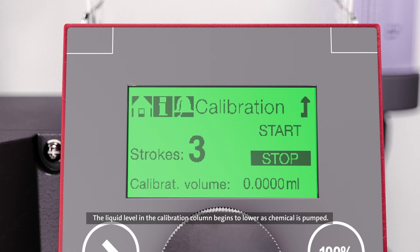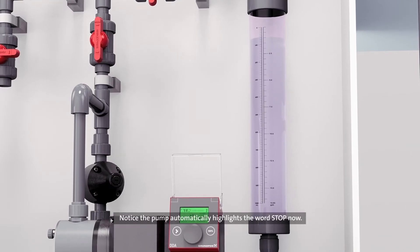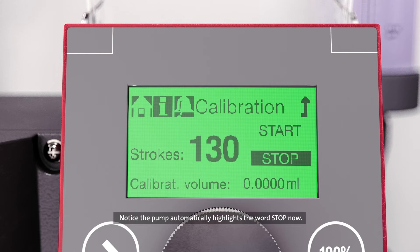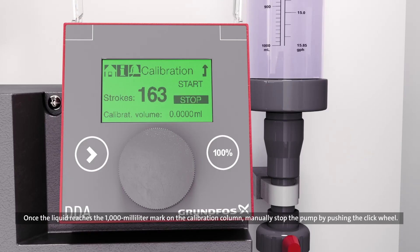The liquid level in the calibration column begins to lower as chemical is pumped. Notice the pump automatically highlights the word stop now. Once the liquid reaches the 1,000 milliliter mark on the calibration column, manually stop the pump by pushing the click wheel.